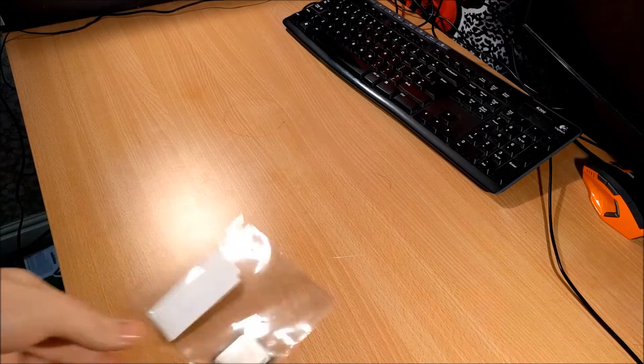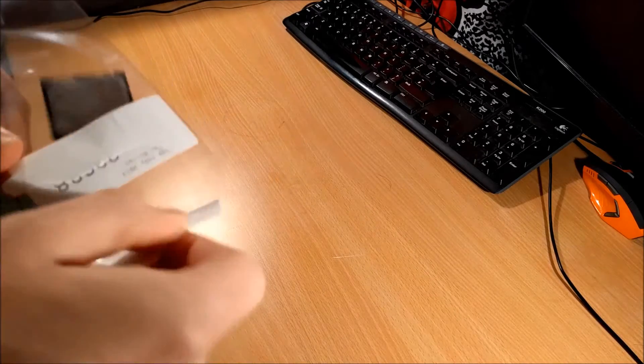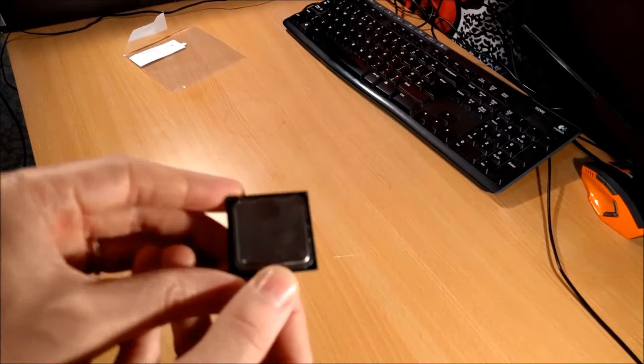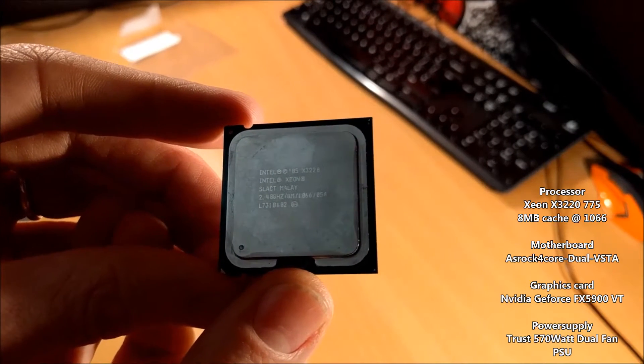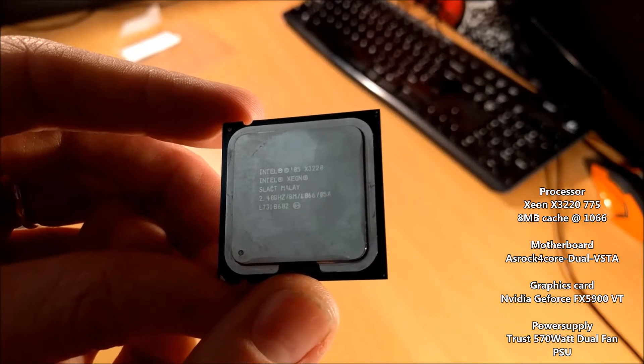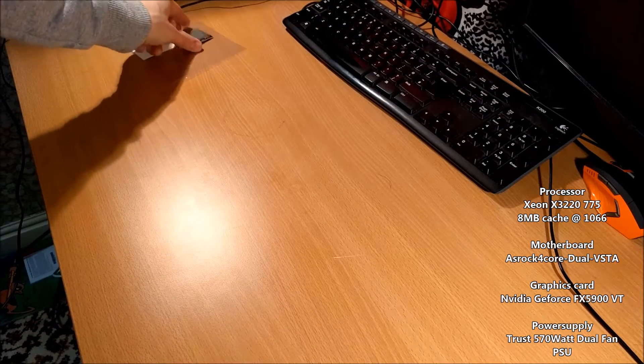Right guys, let's get some components on the table. We've got a... what the hell is this? I don't even know — I don't know if it's a quad-core. It says 'Ray' on it, so I presume they mean Blu-ray. Let me get some light on this. Okay, looks like you can see it. It's the X3220 Xeon, 2.4 GHz, 8MB cache. Okay, so that's that part sorted. Hopefully I've got some thermal paste.